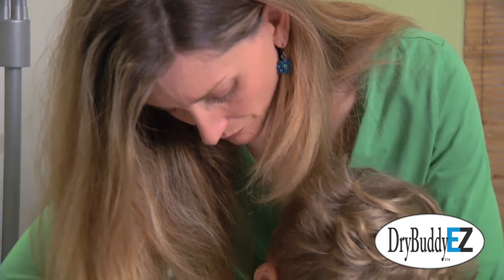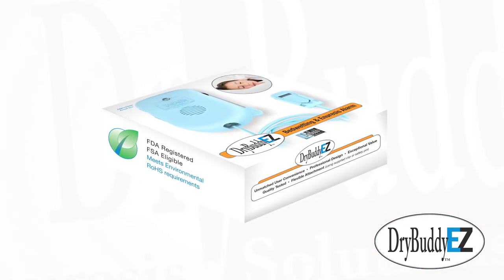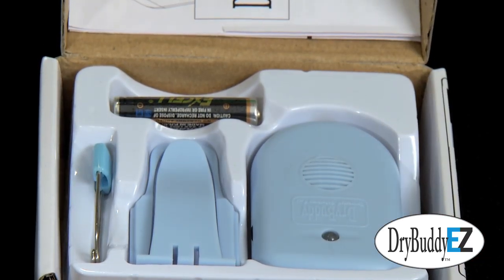I'm so glad that David's doctor recommended Dry Buddy EZ to get rid of his bedwetting problem. She told me that Dry Buddy EZ was a new full-featured alarm at a very low price. I found it easy to use and it worked well for David.